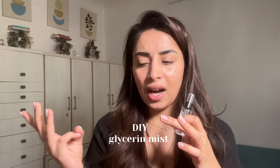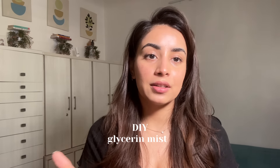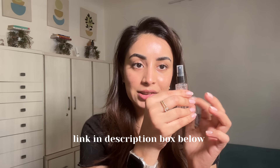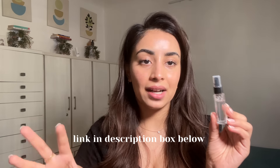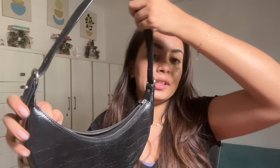Hey guys, how are you? This is Dr. Ria, and today's video is one of the most requested videos on my channel. I thought that rather than making small videos or reels, I really wanted to explain the whole thing properly. It is making the DIY glycerin mist — a hydrating mist, a setting spray, a moisturizer, or anything you want to call it. It's extremely simple, cost-effective, and it can replace your moisturizer completely.